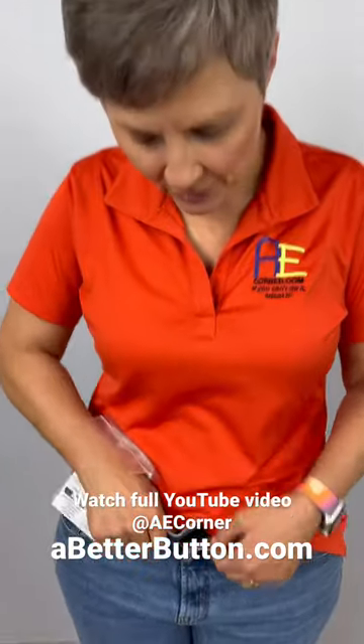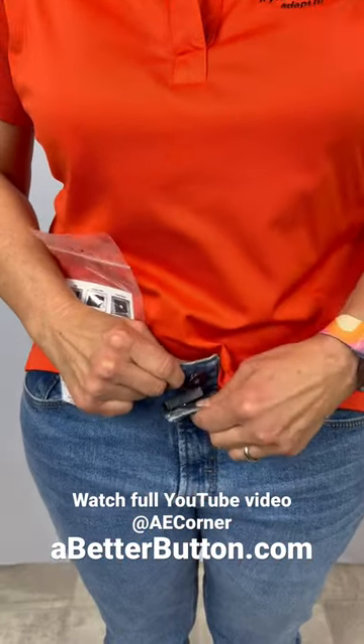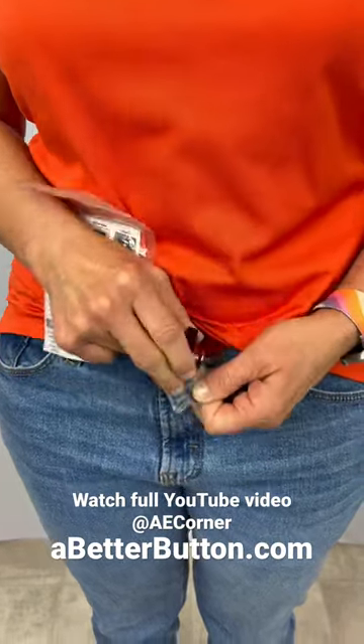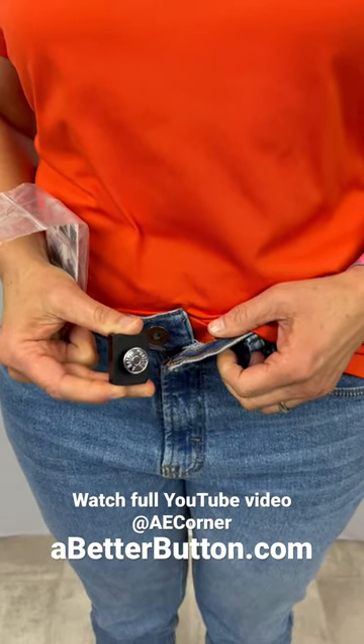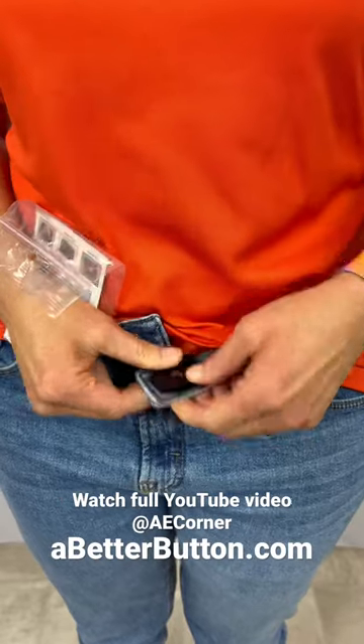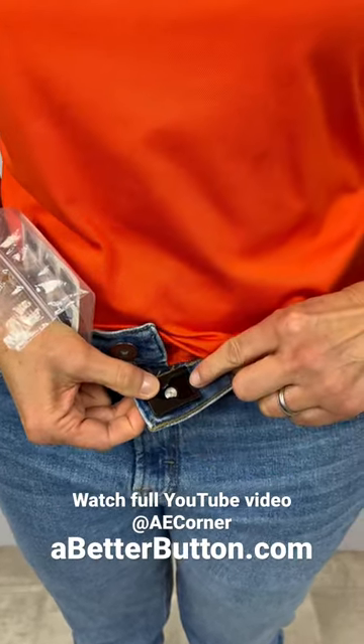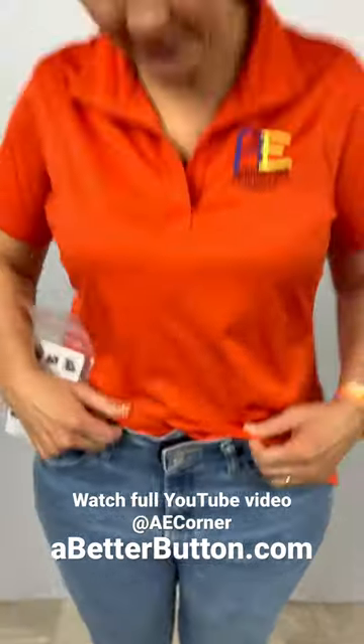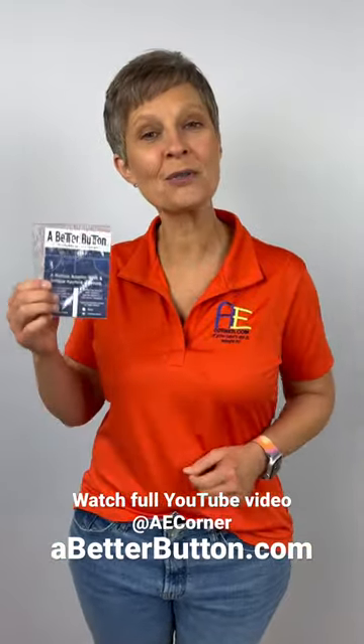A Better button allows for a slide on, slide off closure just like I have here. You can take this Better button and use it in multiple pair of jeans, or you can buy a few of these and tack them down right here for more stability, so that you can just slide on and slide off for your button on your jeans.